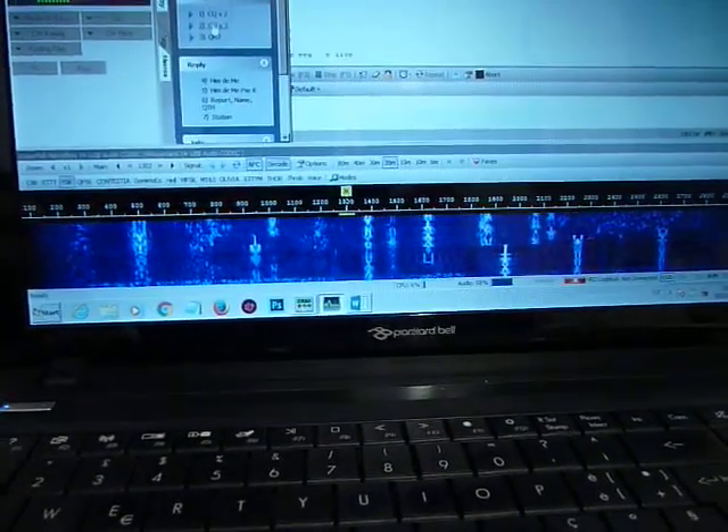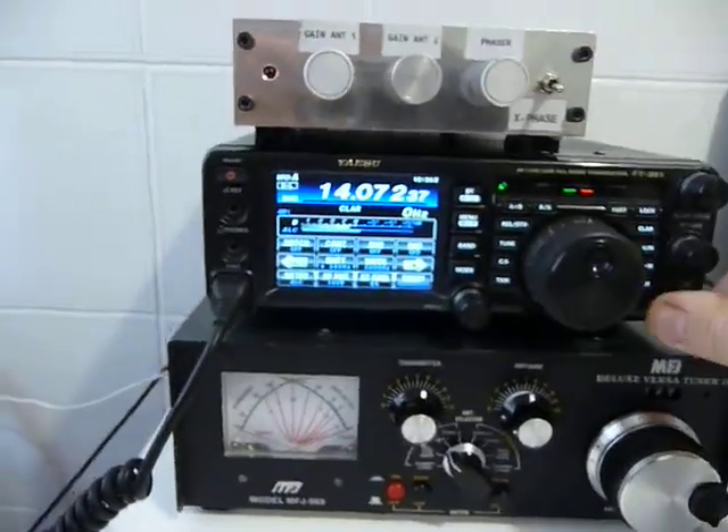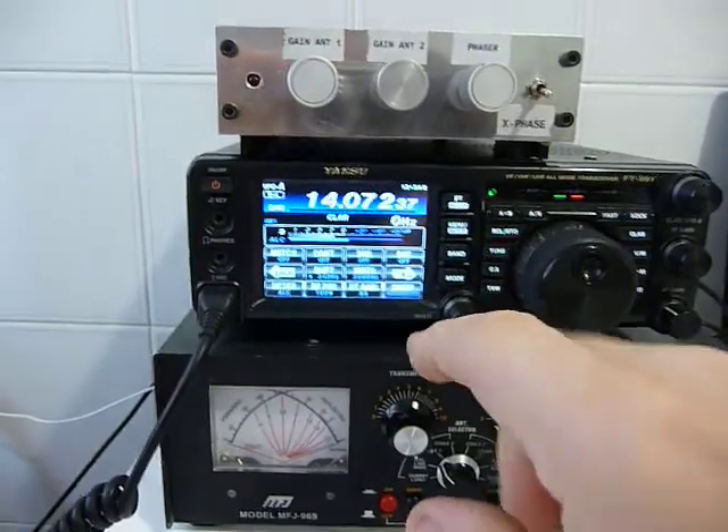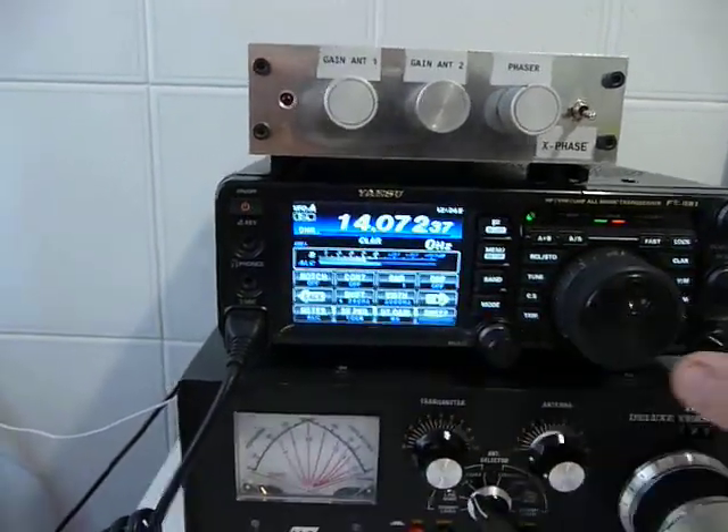Imagine what it means using the phone mode. Anyway, in this video I am using the new FT-991 by Yaesu that has a lot of digital filters.